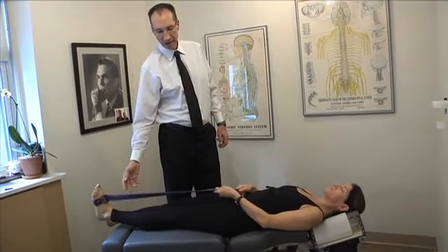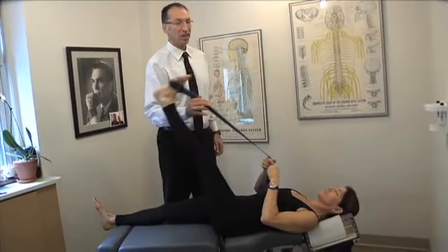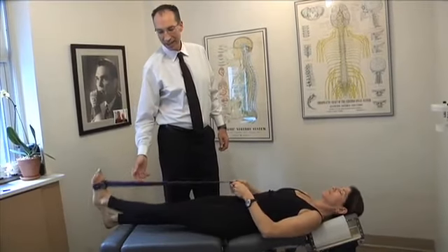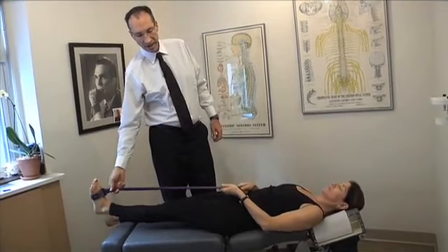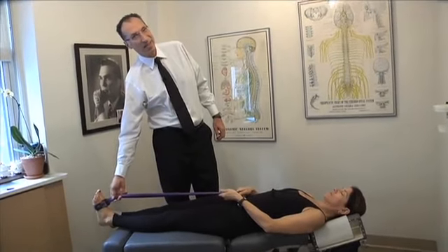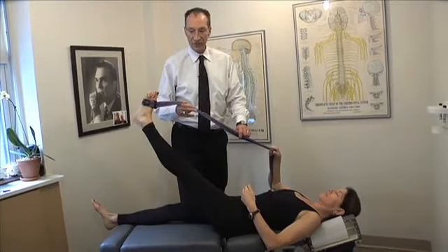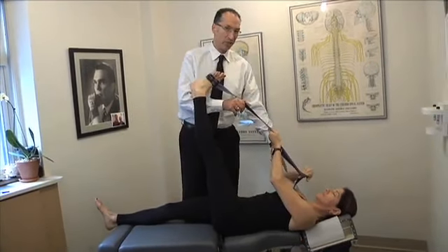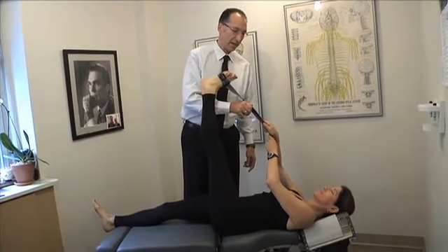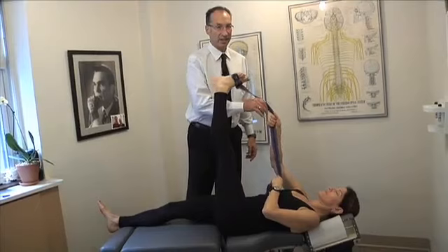The leg comes straight up and you pull on the yoga strap — a little tug at the top. The next stretch is the exact same motion; all you're changing is the angle. Now you lift the leg and the foot towards the opposite shoulder, and again give the pull at the top. Everything else is exactly the same.